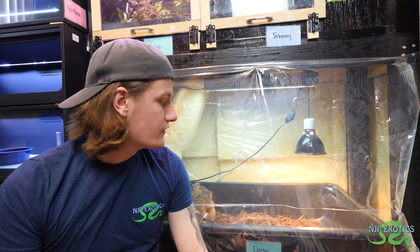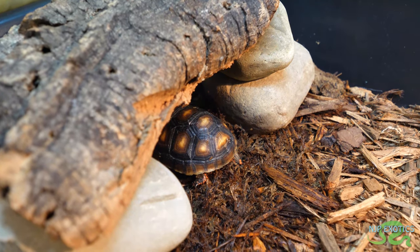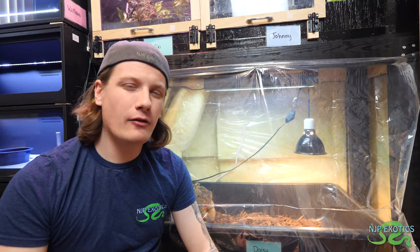In terms of Redfoot tortoise care, like I said, they are from South America — a forest dwelling species. While they are hiding and growing, their shell is quite soft as babies and not fully hardened yet. So it's very important to not only give them hiding spaces, but also — because they are from a more tropical climate — provide them higher humidity. You want the humidity to be at about 70 to 80 percent, which is a lot of humidity, so you definitely want to make sure you keep that up.